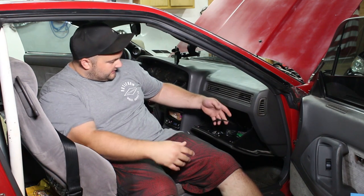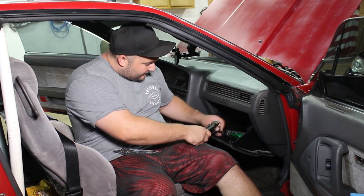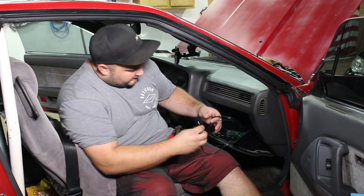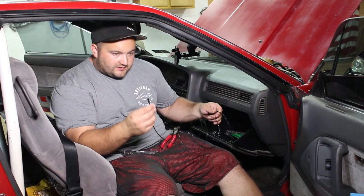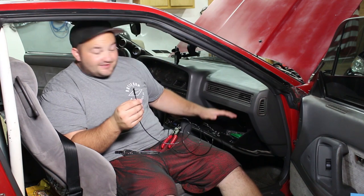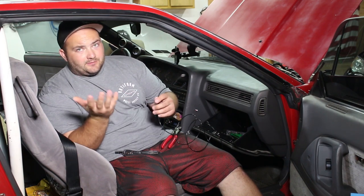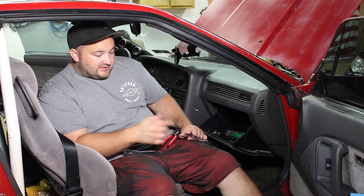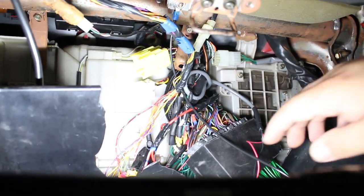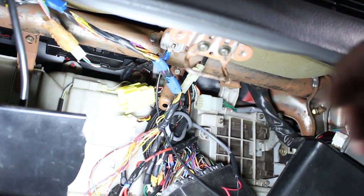Pretty much everything is wired up except for one more thing. Got the boost controller wired up, the harness is in — it's really not that difficult, it's so easy. The last thing is the ground wire for the ECU. It's just a ground wire — you just have to ground it somewhere. If you're doing this to your car, you should be able to know how to do it. I'm just going to find a bolt back here and hook it up. Here's inside my glove box — this is the original engine harness that plugs into the Haltech unit, and I ran my ground wire right up here, grounded it to that stud. Super easy.